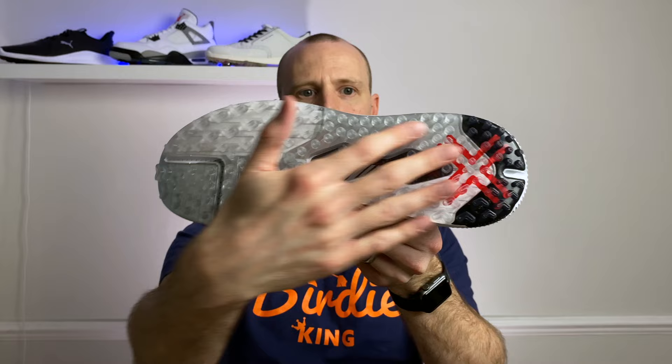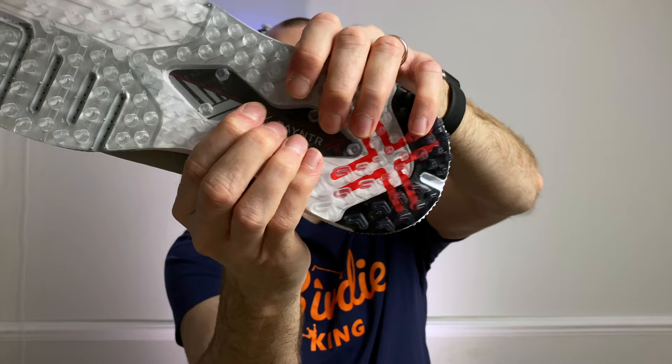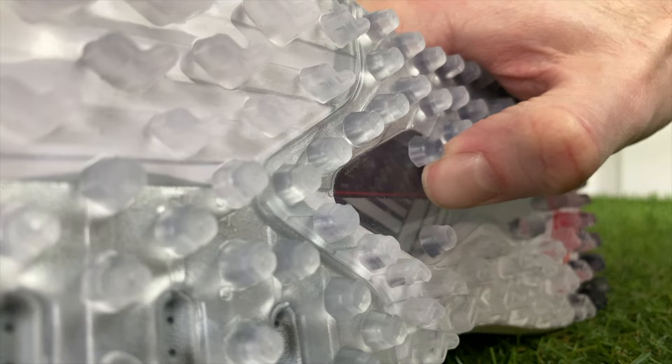Taking a quick look at the outsole, you've got various lugs right across the bottom of the shoe, and I think they're going to give you plenty of grip out on the golf course. What's going to be interesting is this little window where you can see the graphite — there's definitely a bit of flexibility there, and I do wonder if you trod on a sharp stick in the rough whether that window could be punctured.